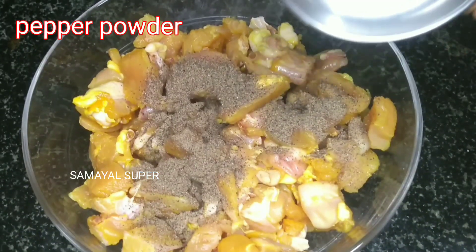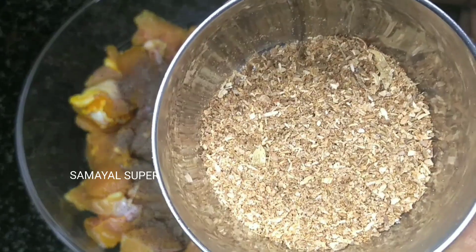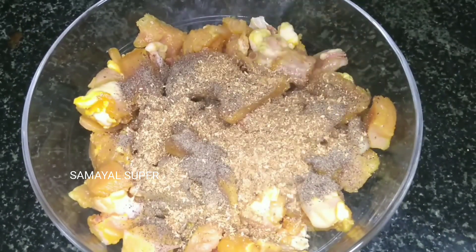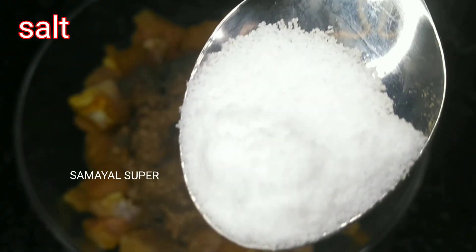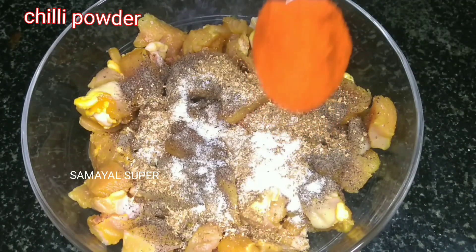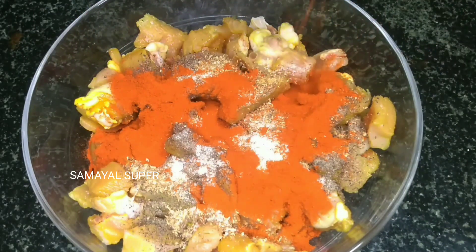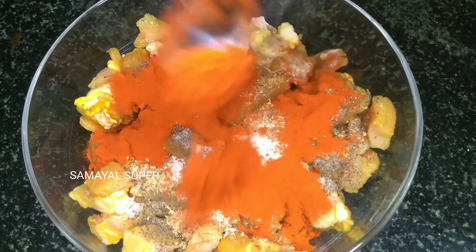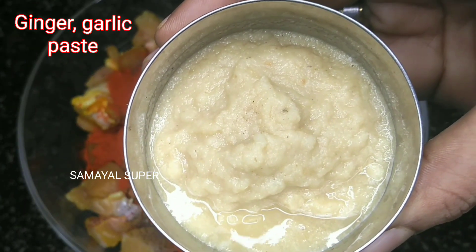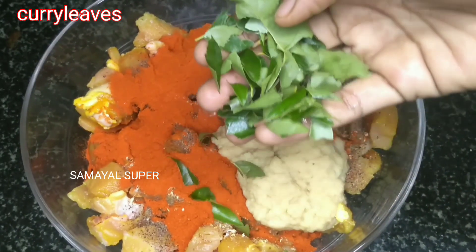Add 1 teaspoon of pepper, 1 teaspoon of salt, and 3 teaspoons of salt. Then add 1 to 2 teaspoons of pepper.